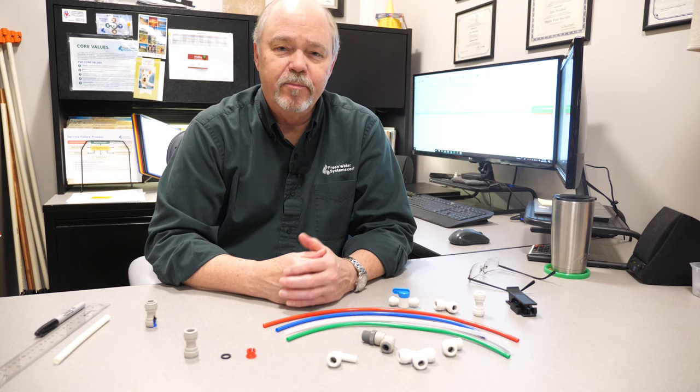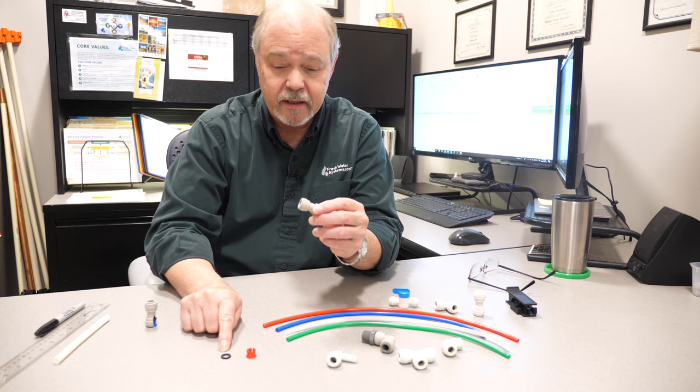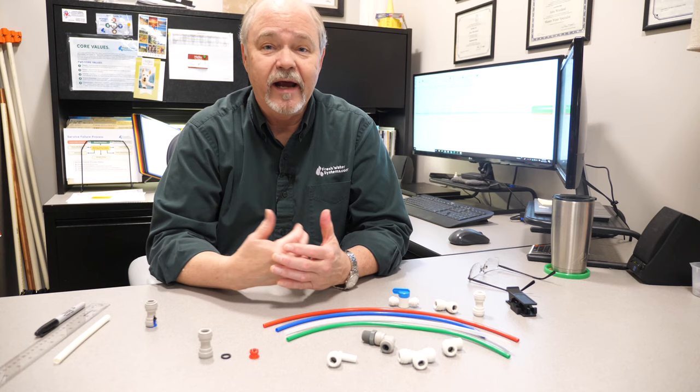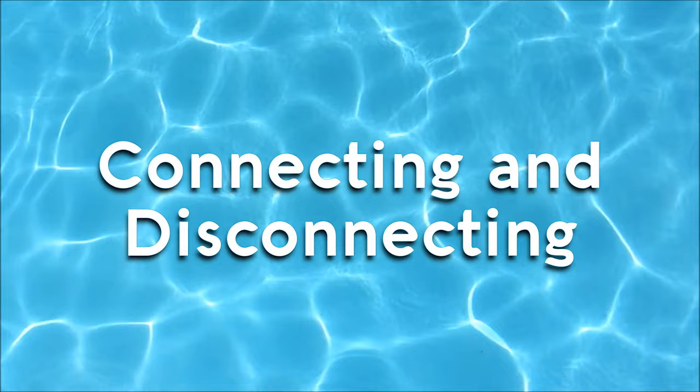We thought we'd take a few minutes today and go through some of the highs and low points of quick-connect fittings. The beauty of quick-connect fittings is in the simplicity of its design — it's really made up of just three components: the connecting body, an o-ring, and the collet. When these three are put together, they make a very effective fitting that is watertight, and in some cases airtight when used in a pneumatic situation.